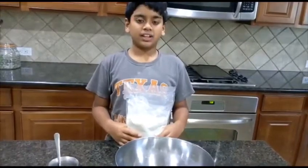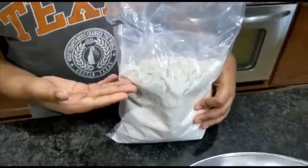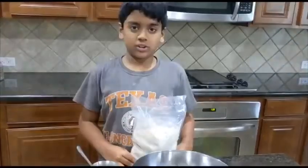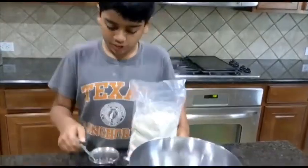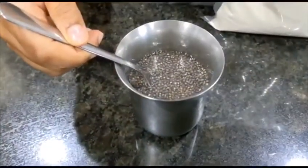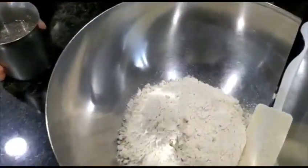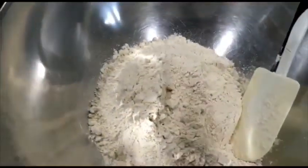Hi there, today we're making gluten free roti. This flour is amaranth flour or rajgara flour. There are two ingredients needed which are chia seeds and the flour. Chia seeds are used to hold the roti together and we soaked them last night. We can use half a glass of chia seeds for this flour.